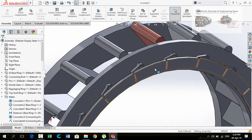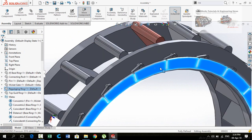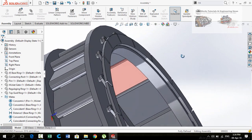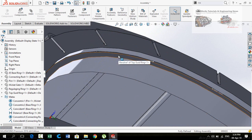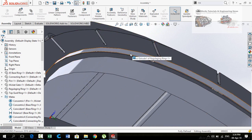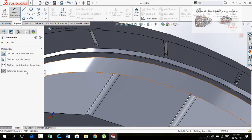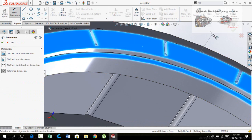Now let's see what happens if we rotate the regulating ring. Our whole assembly is working. Now we need to extend this collar up to this face, so first we have to measure the distance — it is 6 millimeters.